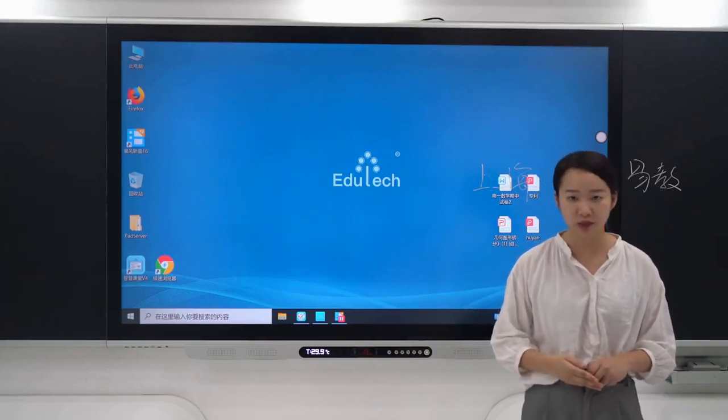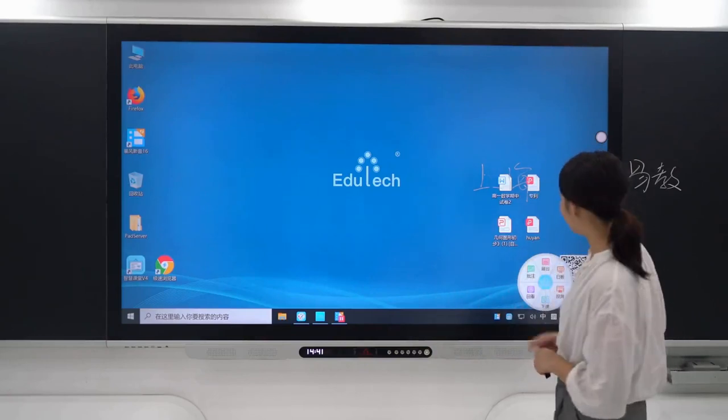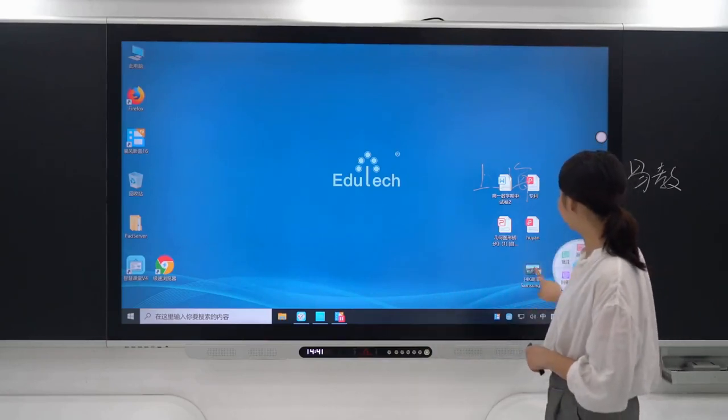The display effect is very lifelike because our product uses a 4K high-definition display screen. Let's check out its display effect.